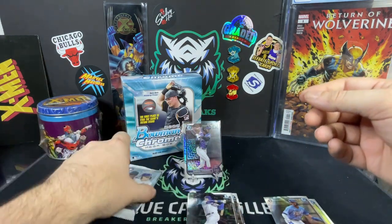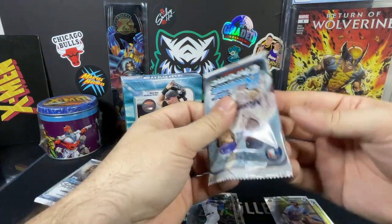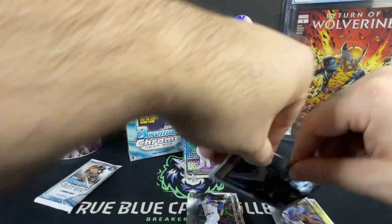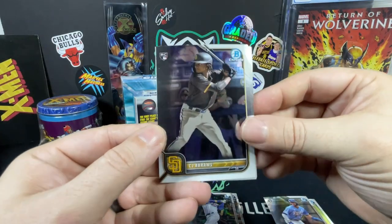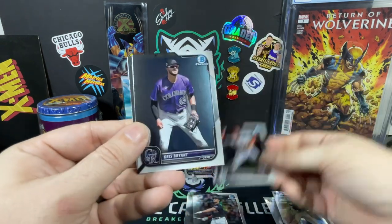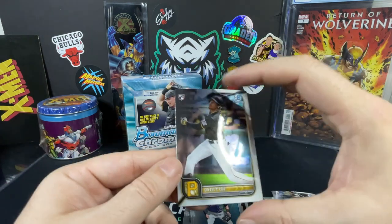Wilson Contreras, CJ Abrams, Juan Soto, Nolan Arenado, Chris Bright, and finishing off with an Oneil Cruz — not too bad.